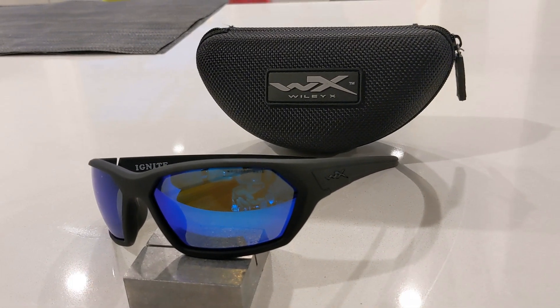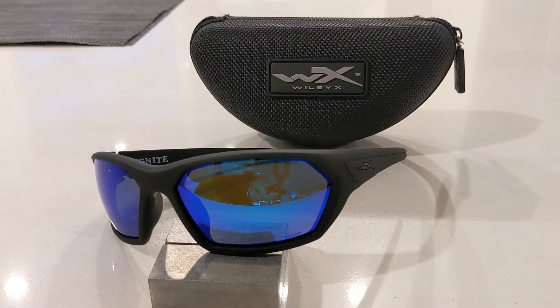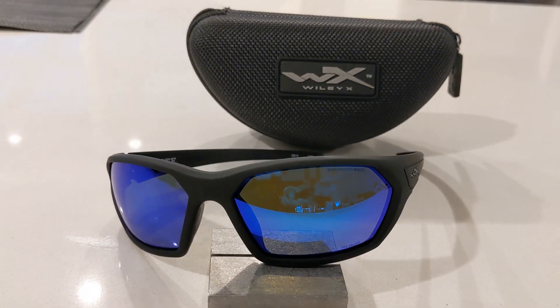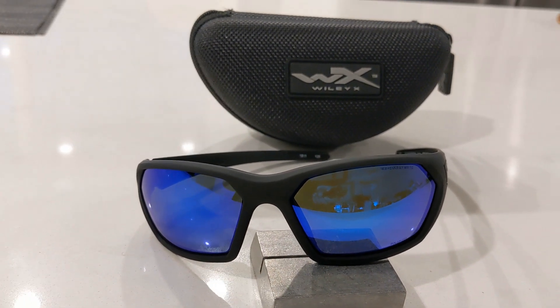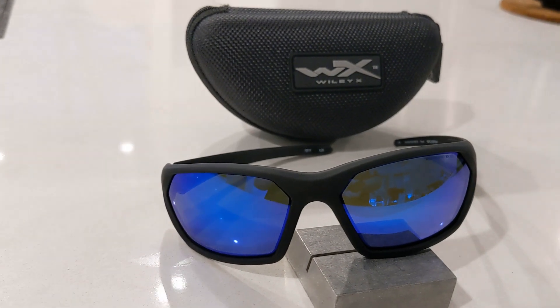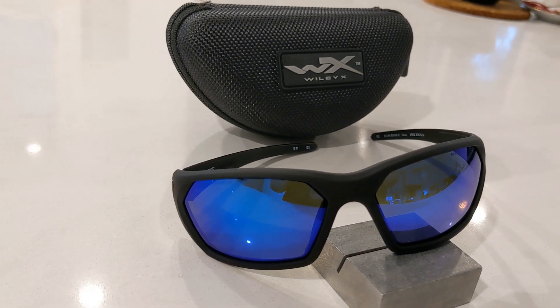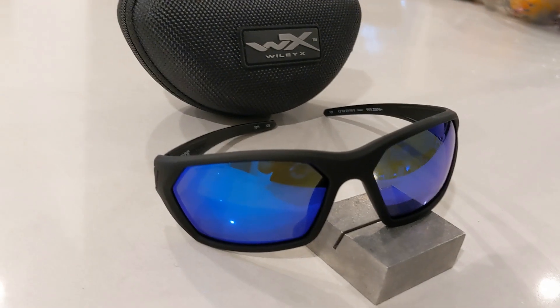Should you buy them? For me these are a definite yes. You're getting a full impact safety rated sunglasses that are comfortable, look good and offer full wrap around UV and sun glare protection. The price is less than some other big name brands, making them an easier choice. If you're only looking for a casual fashion style pair then the sport wrap around look will probably not be for you.